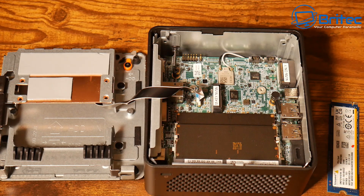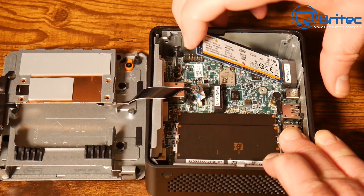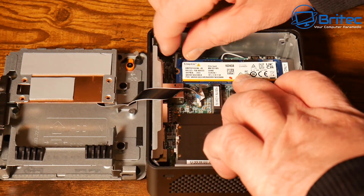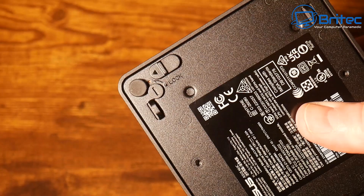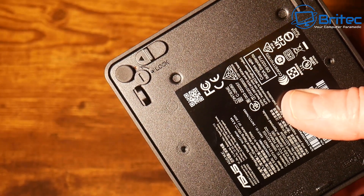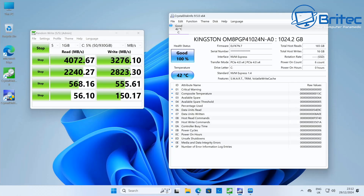I'll go ahead and put this all back together. For the NVMe drive installation, all you need to do is slot it in, push it down, and use the little pin to lock it into place — it's that simple. I just wish all motherboard manufacturers would implement this system. Push the lock across and that secures the mini PC.